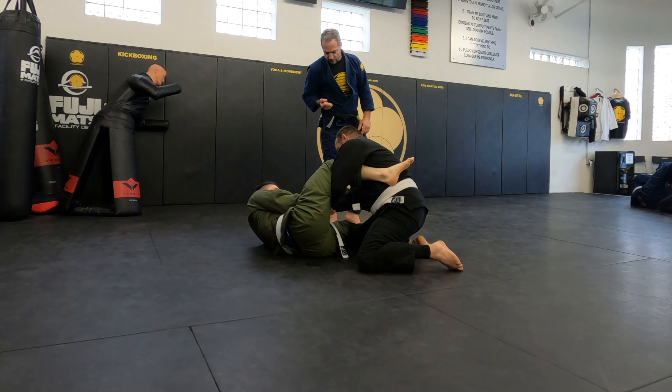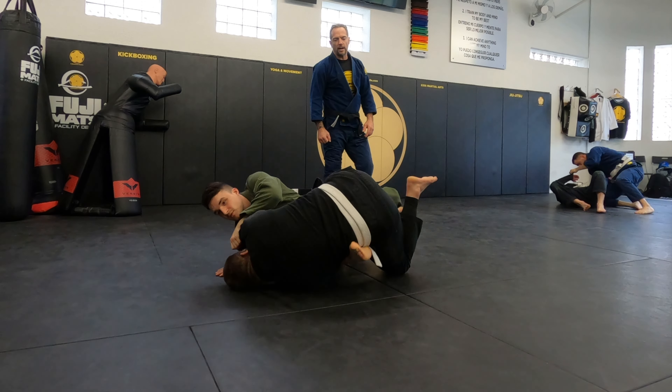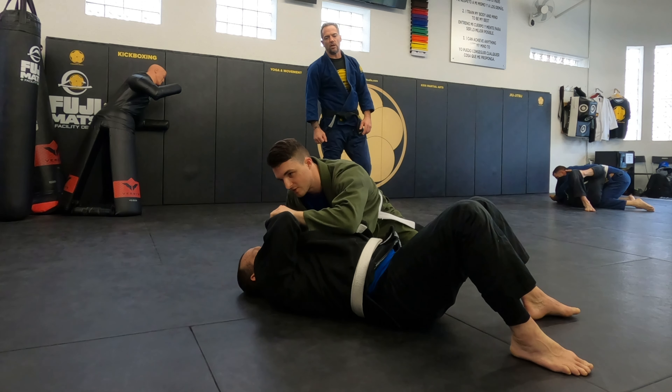Hold that arm further in. Now lift and turn. Escape your right foot — you see, it's a lot more powerful.